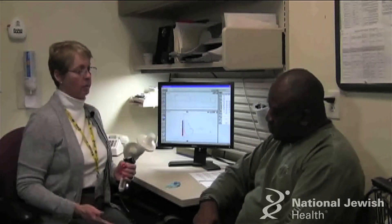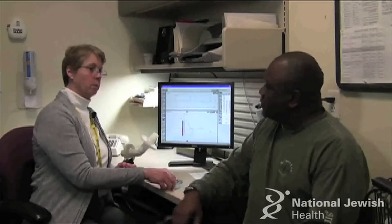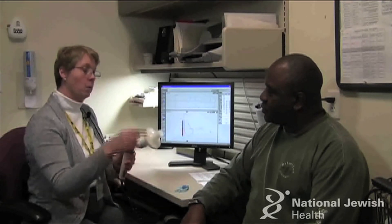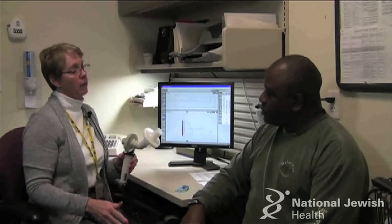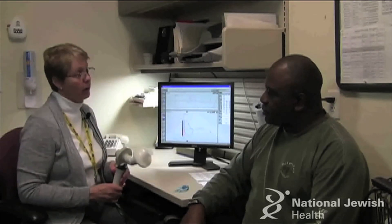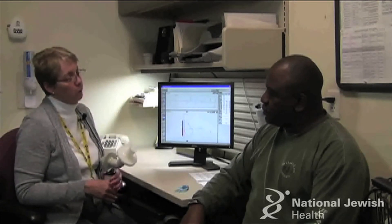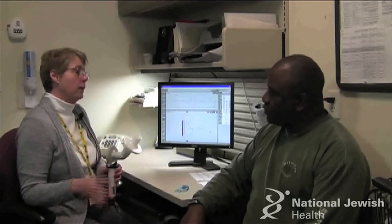How we do this test is by sitting up nice and tall in the chair, making sure both feet are on the floor, and then you'll put nose clips on your nose. Then you'll put this portion of the mouthpiece in your mouth past your teeth. Get a good seal with your lips. Make sure your tongue's not in that hole. Then I'll have you take two normal breaths in and out, then a big breath in and blast it out hard and fast. Keep blowing until I ask you to breathe in and come off the mouthpiece. I will coach you through each step of the process, so just listen to me and relax and you'll be fine.